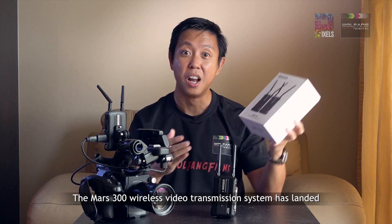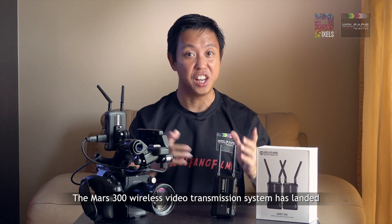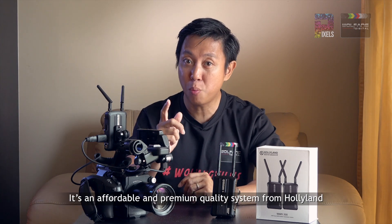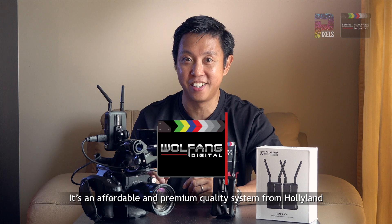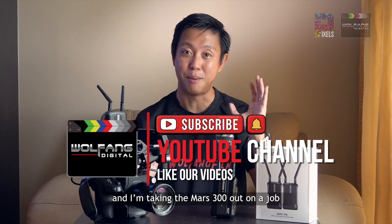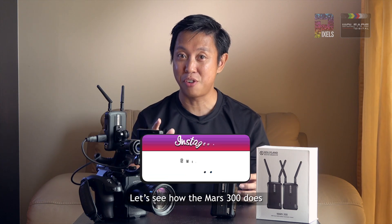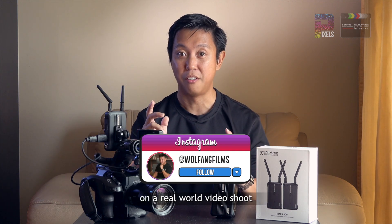The Mars 300 wireless video transmission system has landed. It's an affordable, premium quality system from Hollyland. Hi video shooters, my name is Baron and I'm taking the Mars 300 out on a job. Let's see how the Mars 300 does on a real-world video shoot.